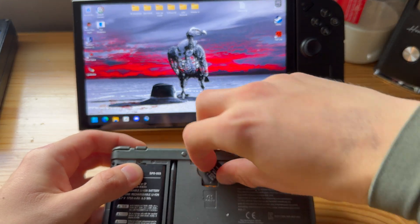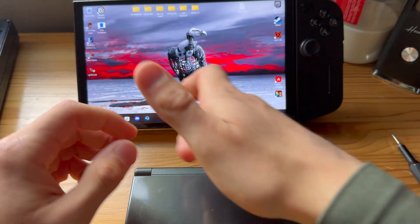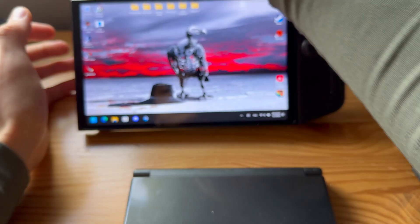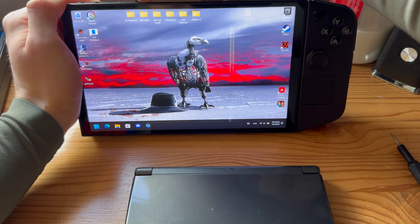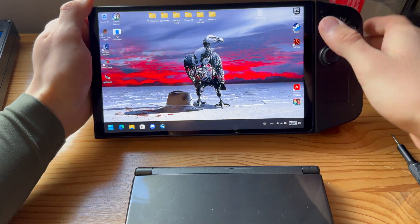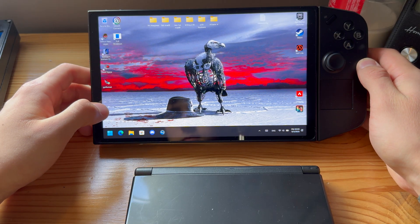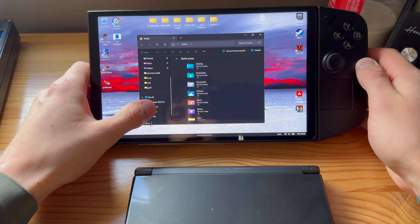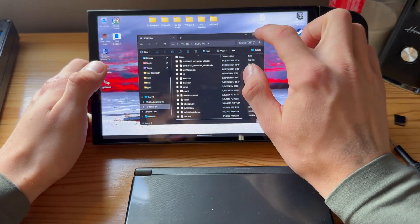There we go. Then what you're going to do is plug it into your PC. Let me just make sure that's connected — and yes it is.